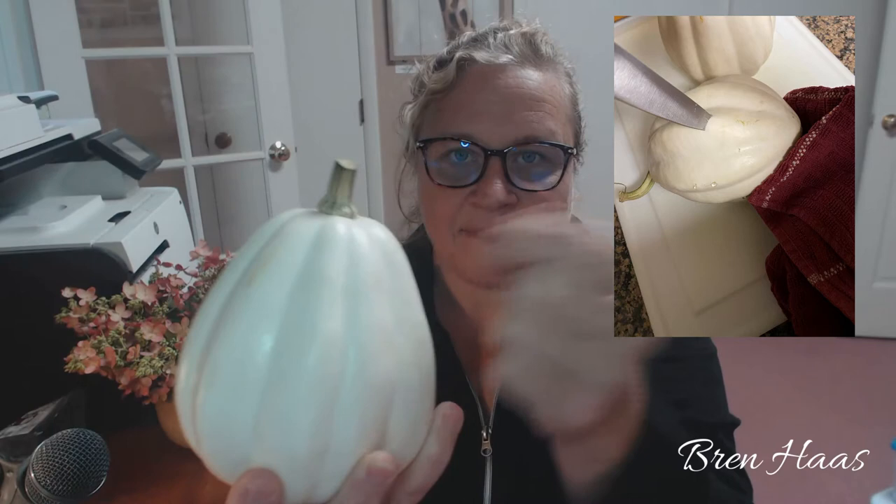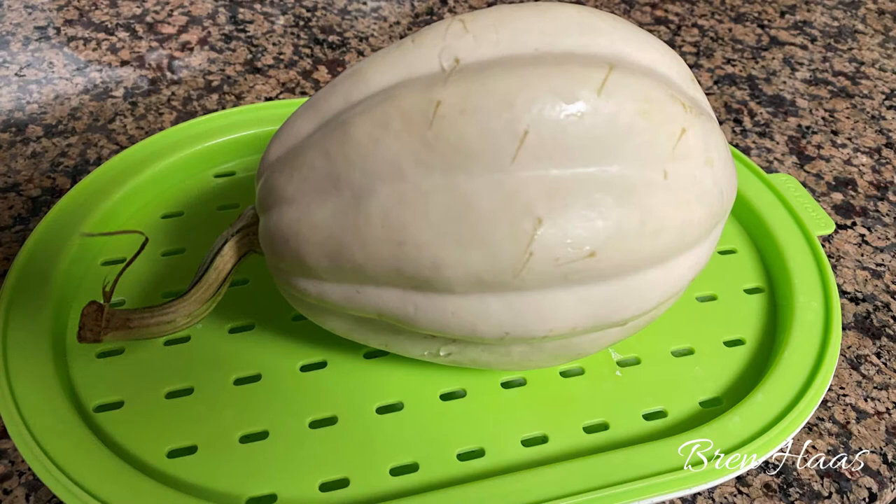First, wash it up and then carefully sit it on a cutting board. I like to hold it in place with a towel or an oven mitt and carefully pierce the skin. Go around the entire white squash and pierce it with a paring knife or a steak knife — just cut little slits all over it.